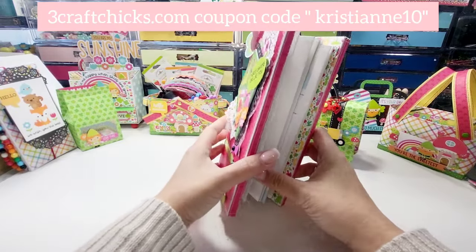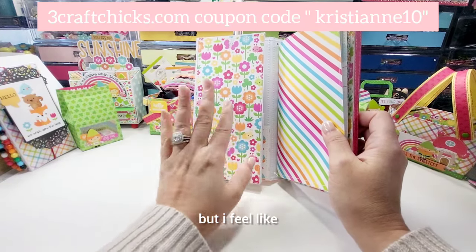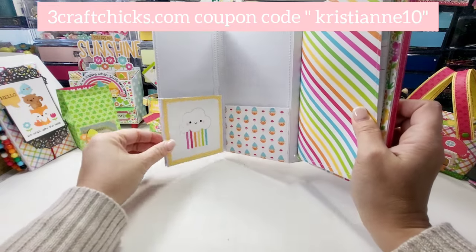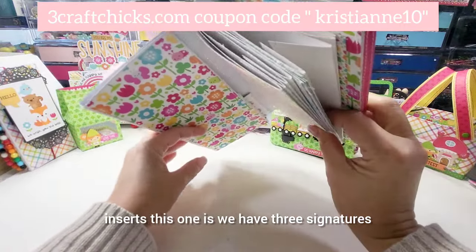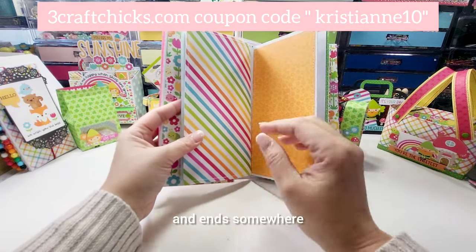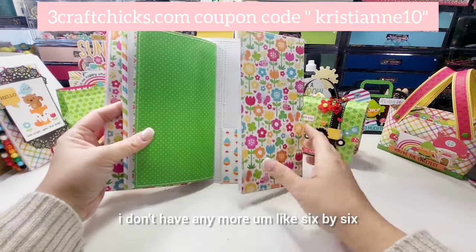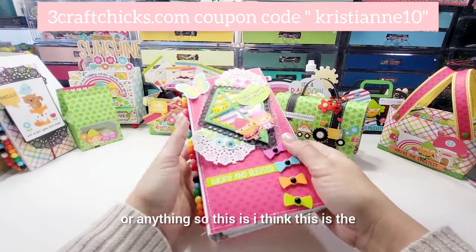The flowers and the butterfly are from the Hello Again collection — super cute, nothing major. And then this one is supposed to have pockets, but I feel like that could be photos, and then this one is another pocket if you want to add more pictures or tags. This one has three signatures — I haven't decorated it because I ran out of odds and ends, but there's three notebooks right there.